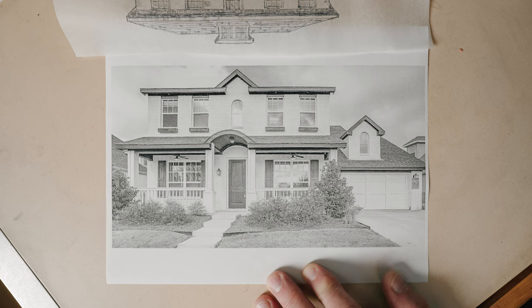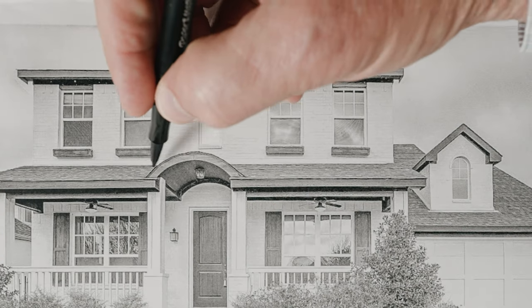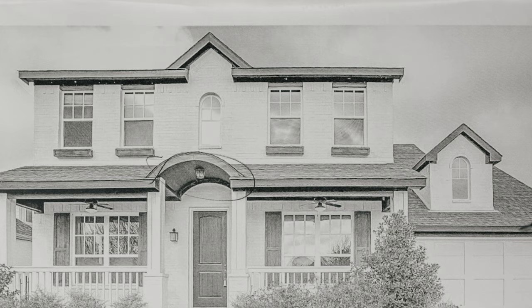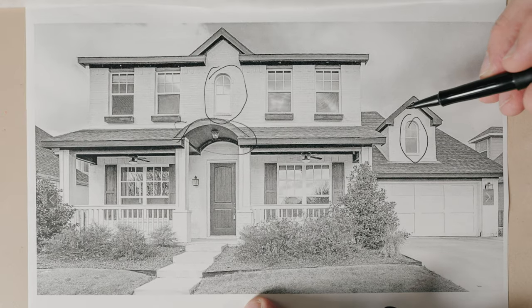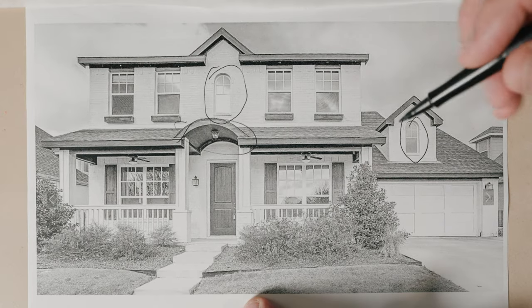I don't think we need to introduce this arch - that kind of is goofy to me. This window and then this window over here, its mate, aren't in the right place, and so I'm going to fix those pieces.